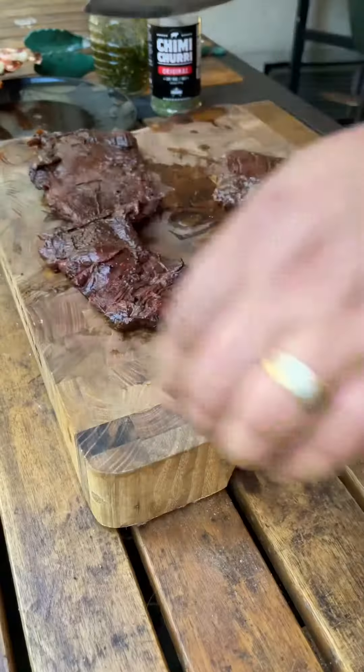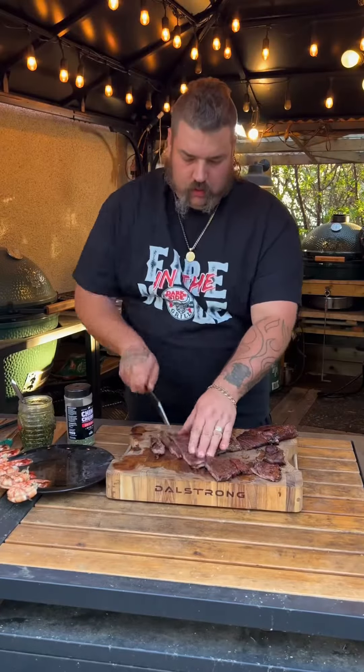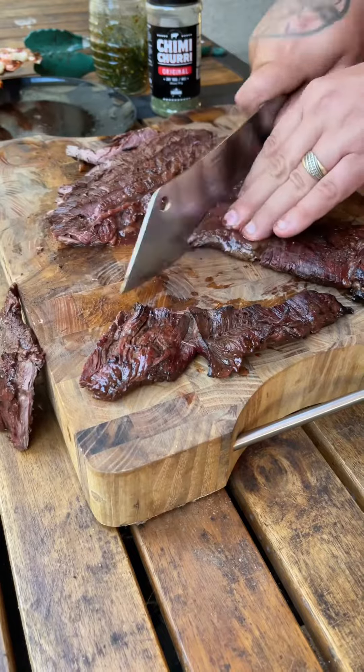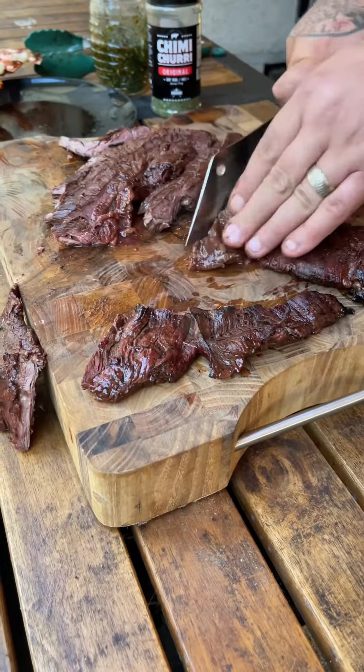Now we're going to toss it up on that cutting board and slice it up with my trusty Dow Strong. Make sure you're cutting against the grain, people — this is super important. Watch how I do it. You see that? That's magic. That's how you want to do it.